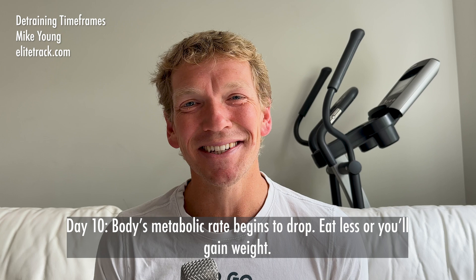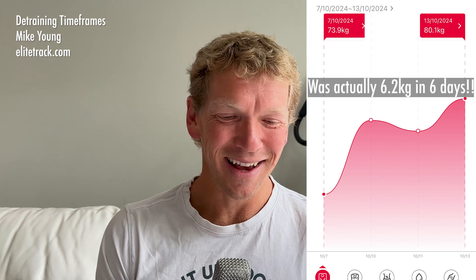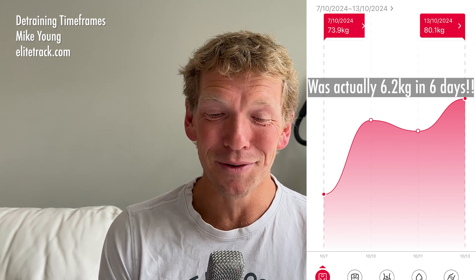Eat less or you'll gain weight. I can certainly attest to this one. If you've seen some of my other videos, you'll know that after my marathon I just kind of had no rules and went a bit crazy — I think I gained five kilos in six days. So I can attest to that one as well: eat less or you'll gain weight.